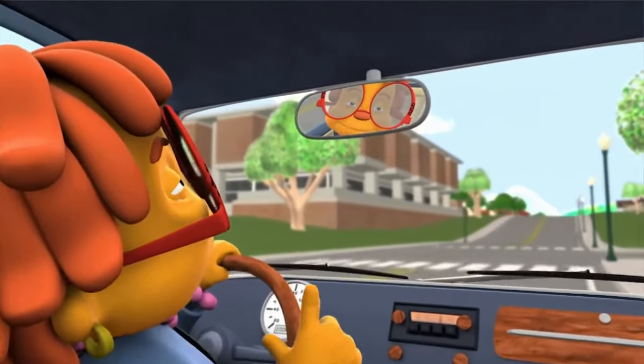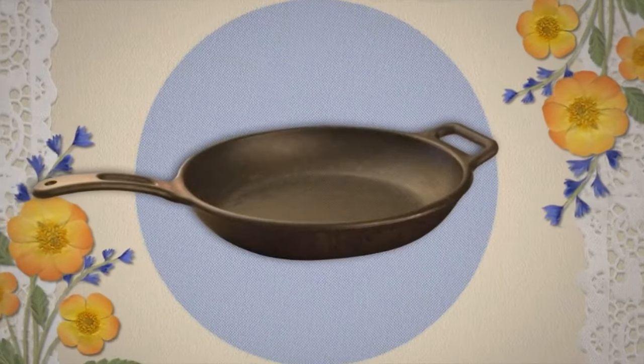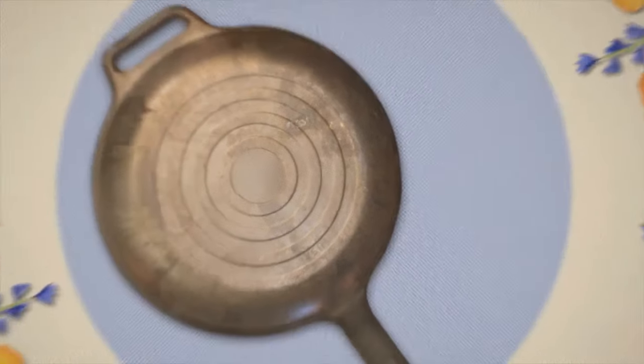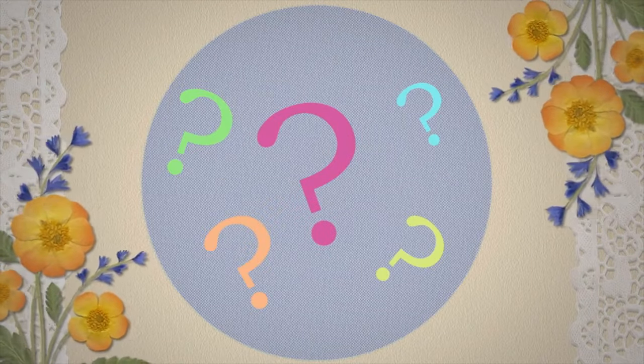Now let me tell you the best way to make a pancake. When I make pancakes, I use a big old iron skillet. It's not fancy, but it's tough. And it gets the job done, just like me! Ha ha ha ha. Now, here's the secret to my pancakes.